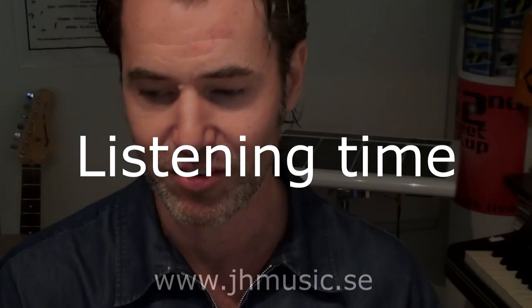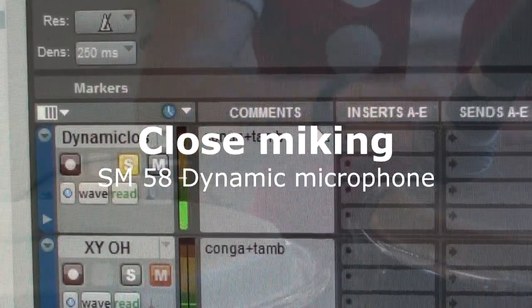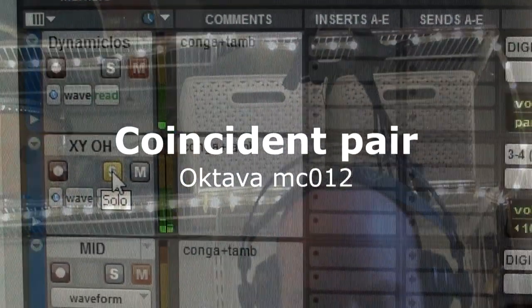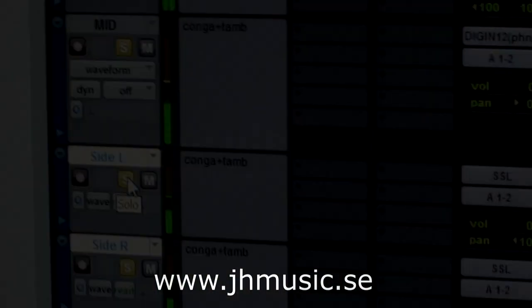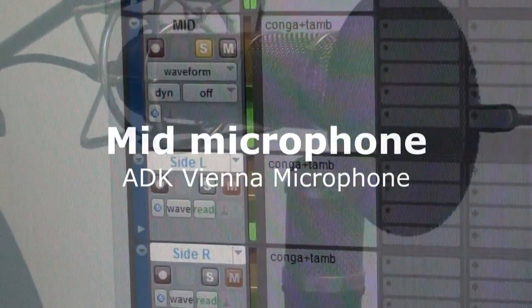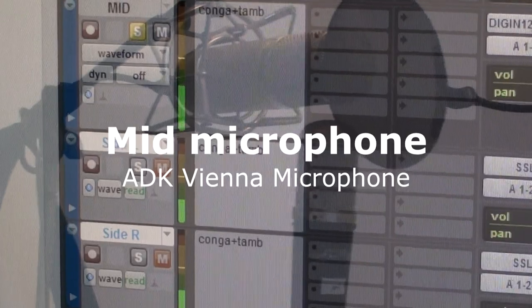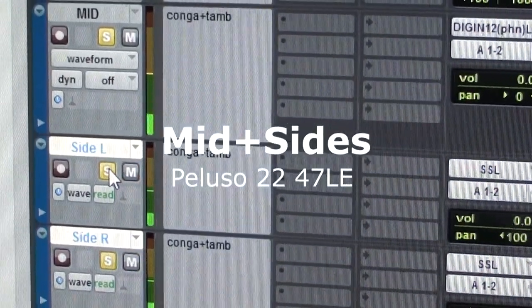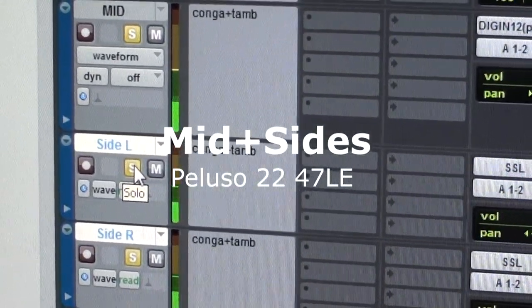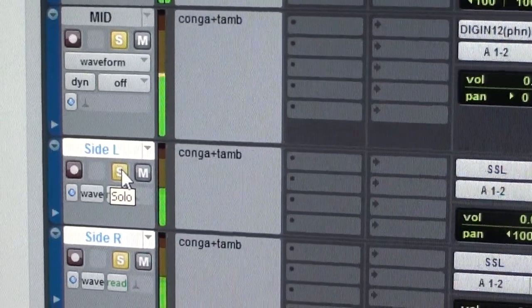Let's listen to how the different mics sound. And all of them together.